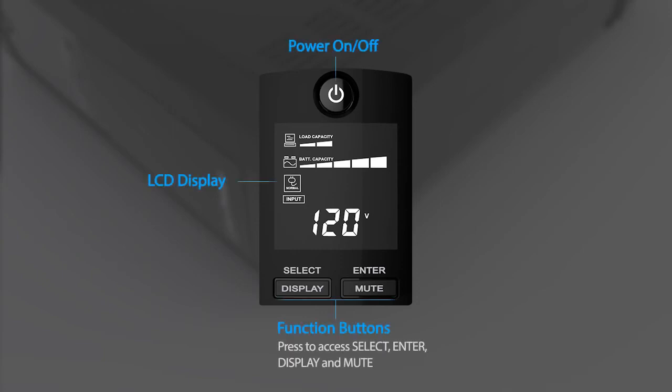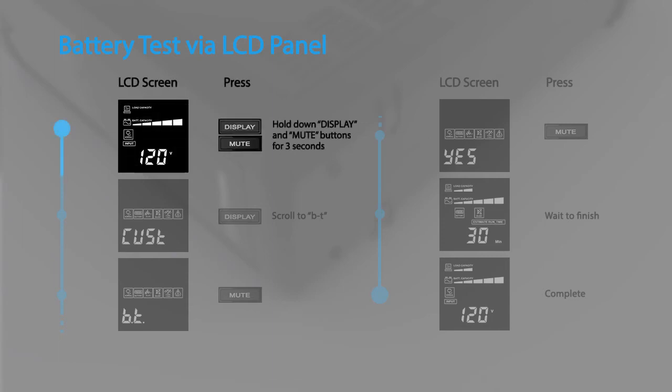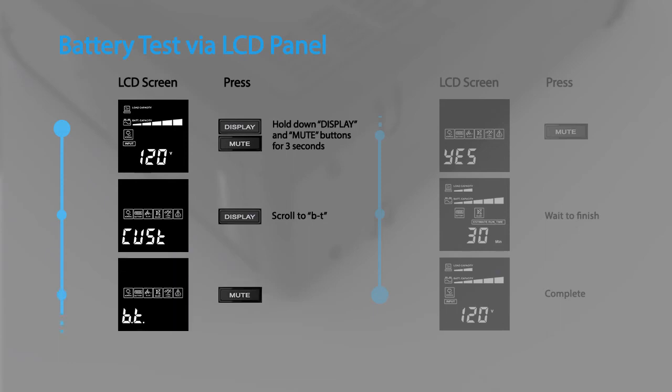This video will demonstrate how to use the buttons on the LCD panel to configure the UPS settings. To perform a battery test via the LCD panel, hold down the display and mute buttons at the same time for three seconds to access the configuration menu. Then press display to scroll to the BT option and press the mute button to select it.